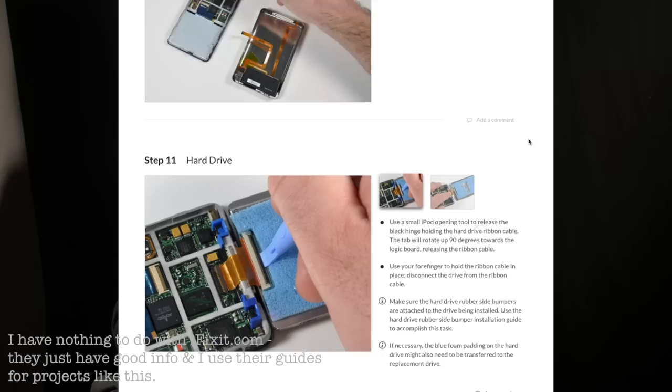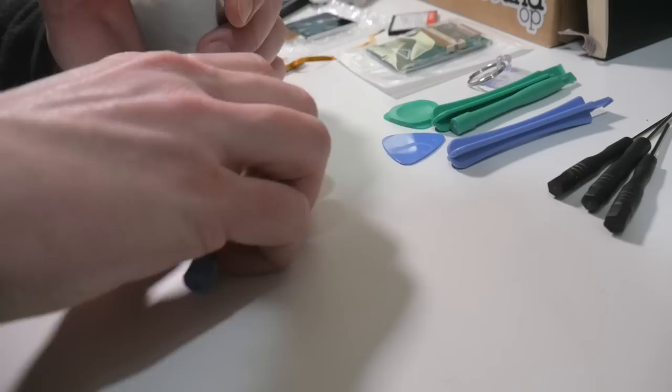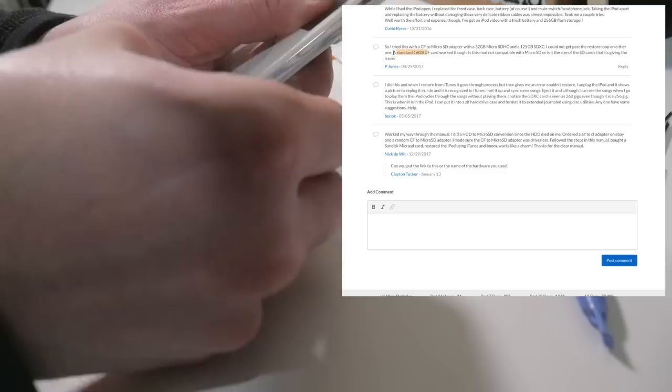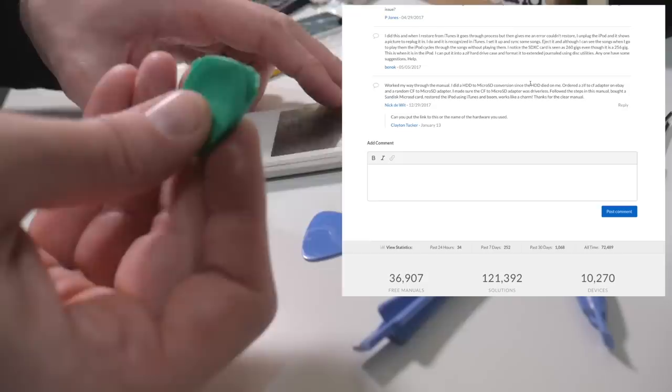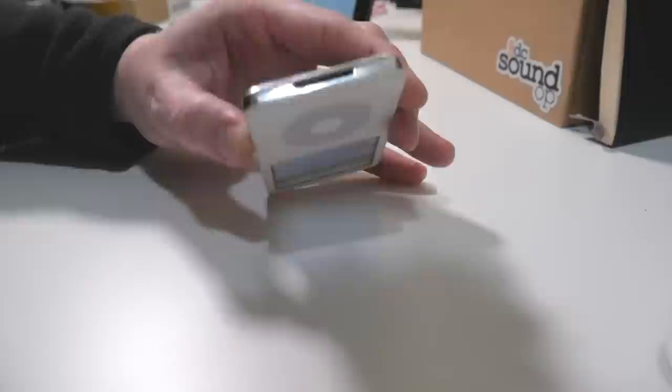I've never opened up an iPod classic before. I've done lots of repairs to other Apple products successfully though, so I'm fairly confident I know what to expect inside. I've read for years now about modifying these units to use a CF card, or an SD card, or even an SSD, and now that this one needs a screen and a battery, I figured it'd be a good experiment. There's lots of positive feedback and successful reports, but also a good amount of people with interesting issues, and a fair number with unanswered or tricky-to-answer questions after doing the basic work.